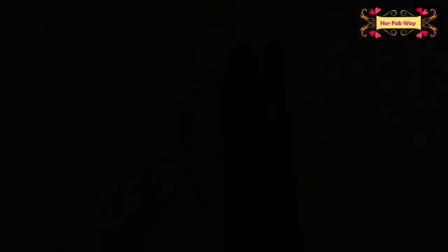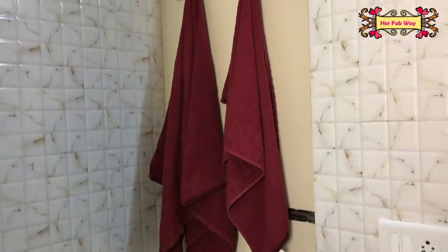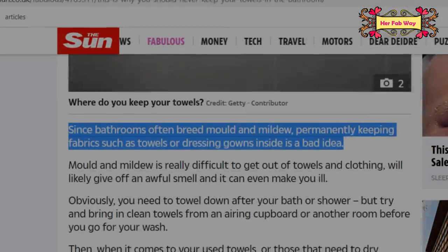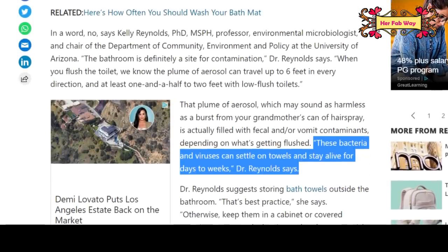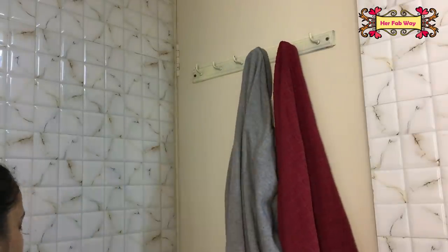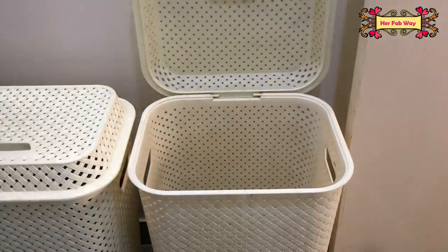यह habit बहुत common है — हम में से ज़्यादातर लोग bathroom में कपड़े hang करते हैं और धीरे-धीरे वहाँ clothes का pile लग जाता है। कुछ लोग towels भी वहाँ hang करते हैं, which is completely wrong। हम bathroom में कितनी भी hygiene maintain करें, dampness की वजह से वहाँ mildew breed होता है और fabric उसे absorb कर लेते हैं। इसलिए bathroom door hooks को सिर्फ तभी use करें जब आपको वहाँ change करना हो या shower लेना हो। Shower लेने के बाद towel को dry होने दें और कपड़ों को laundry basket में डाल दें।